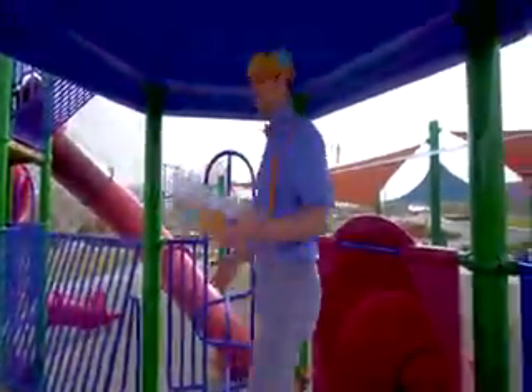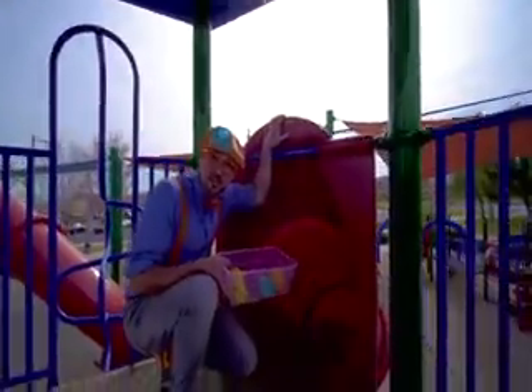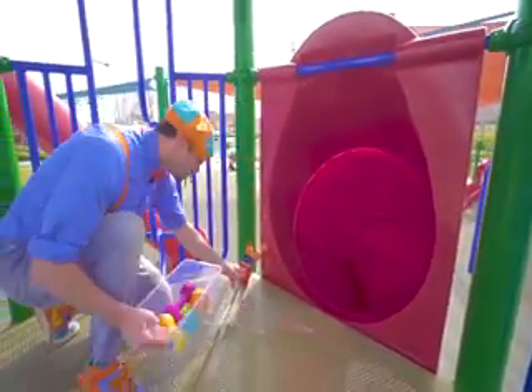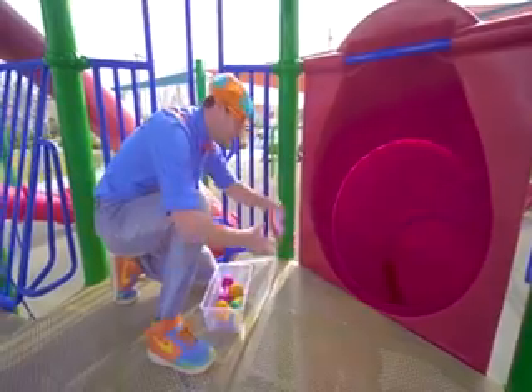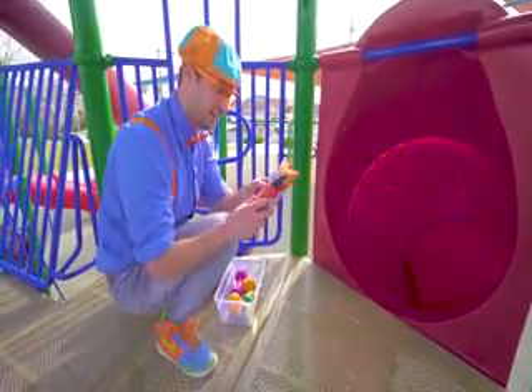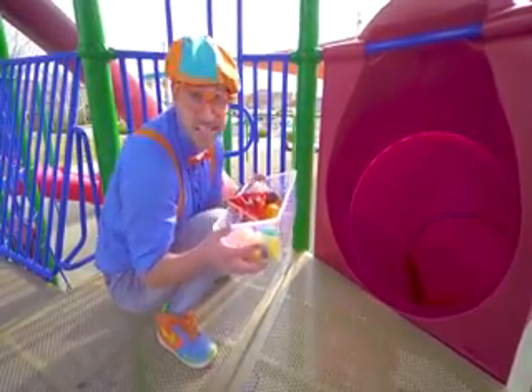Whoa! Another slide. This is the same color as the last slide — it's big and red. Whoa, look! Yum, some chips. I wonder if these will sink or float. Let's put them in the tote so we can go see.